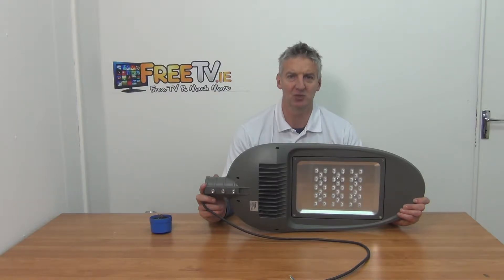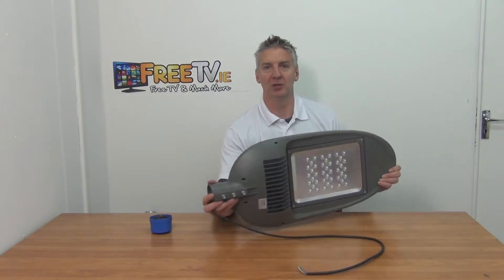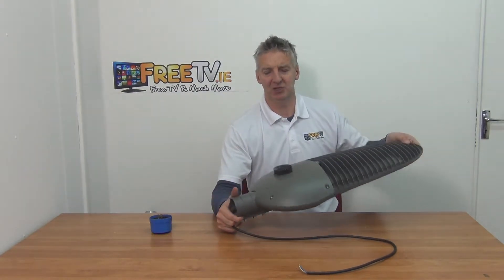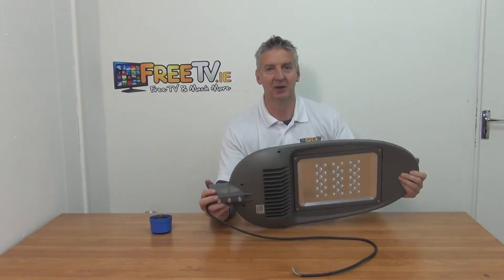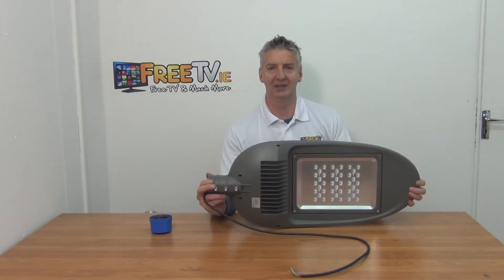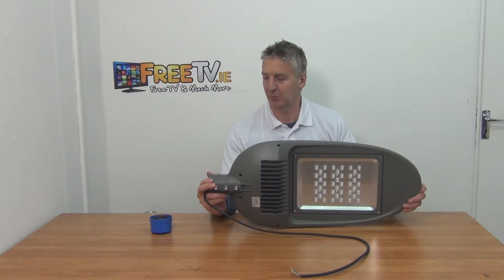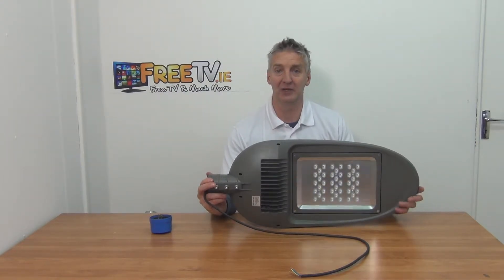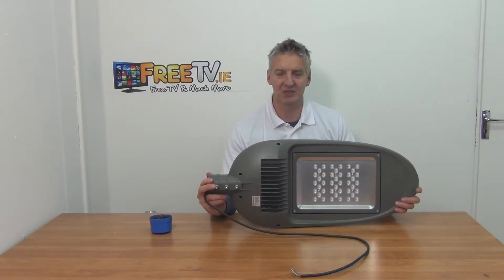I have in front of me an 80-watt LED street light. It comes with a 60mm rear entry point and a NEMA connection on top — that's basically the little light detector we see on street lights. It throws out a white LED light, is extremely energy efficient, and is a high-end industrial product. It comes with free delivery directly from freetv.ie, so you can simply order and have it next day.